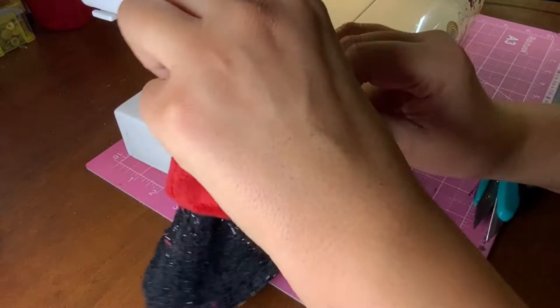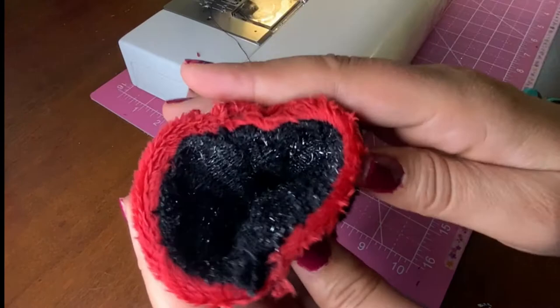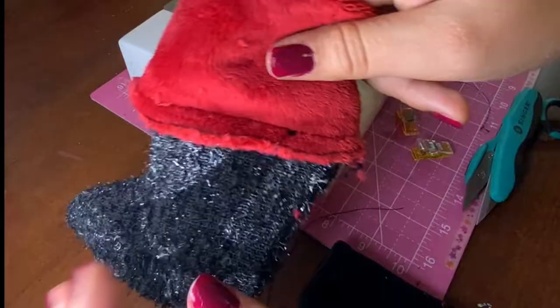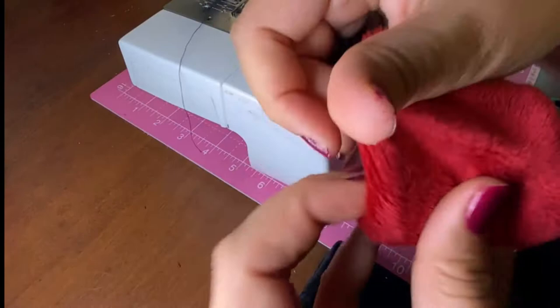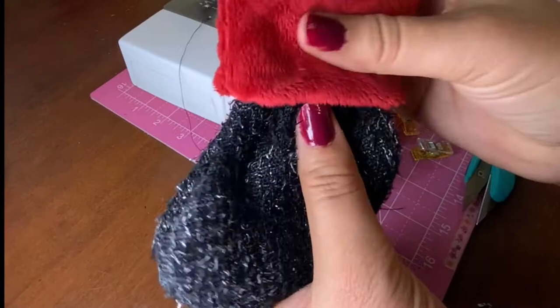We have three layers to sew together all the way around. Now you have the cuff attached to the sock. Make sure you cut all three layers, then turn the whole thing right side out. If you have an overlock, you can finish this edge with it. Once you've done that, fold it over and adjust it. Now you can see the little loop coming out the back — and you're done!